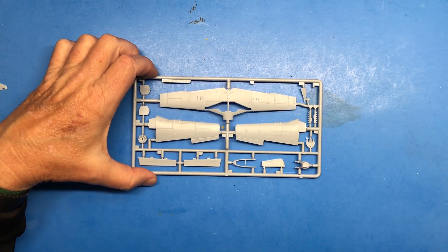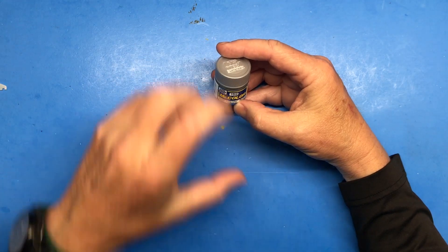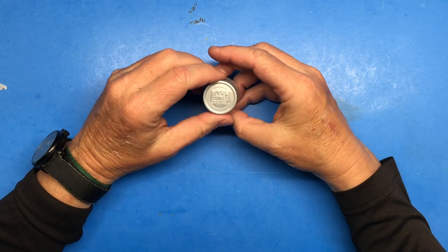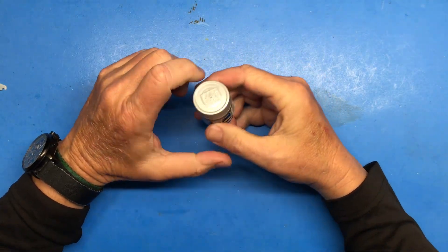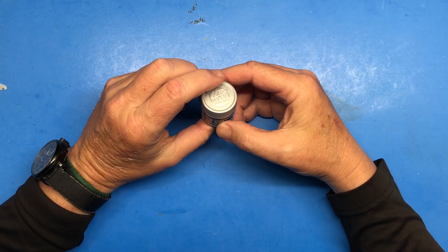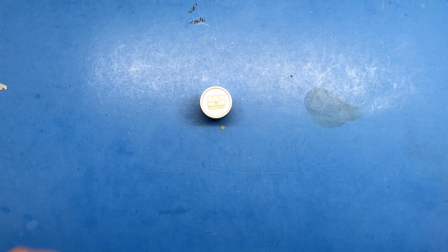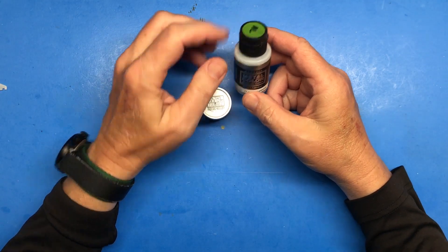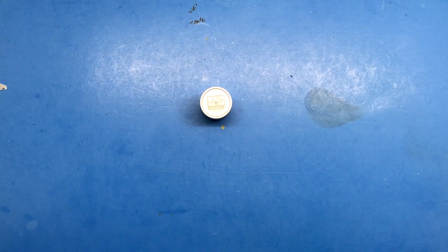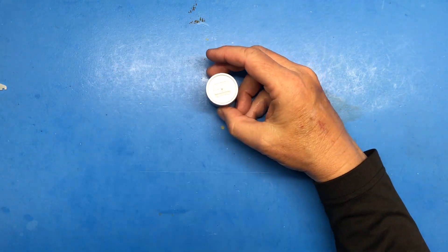Something relatively new to the bench is Mr. Hobby Mr. Color lacquer-based paint — specifically Super Silver. I used this on a recent build for a drop tank and it is a very nice metal finish. Normally I use Vallejo Metal Color, but in this case I want to try the lacquer version. I'll definitely be using this on the fuselage, and may use the metal color on the wings.